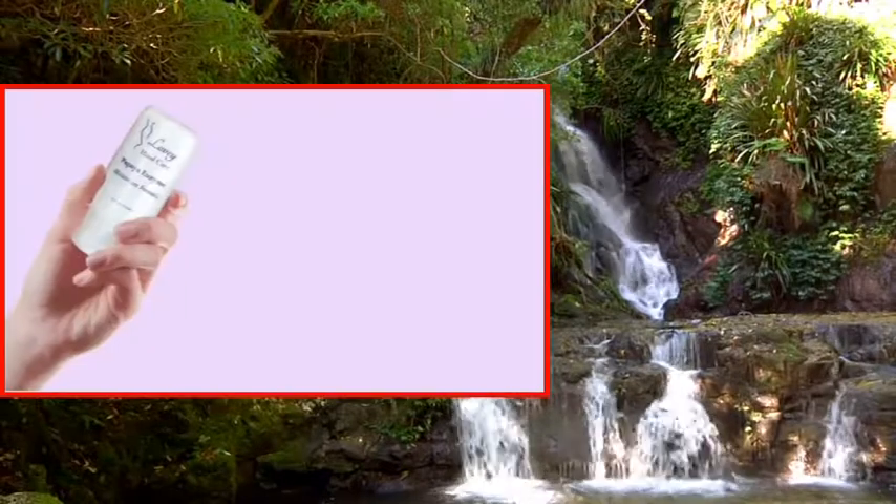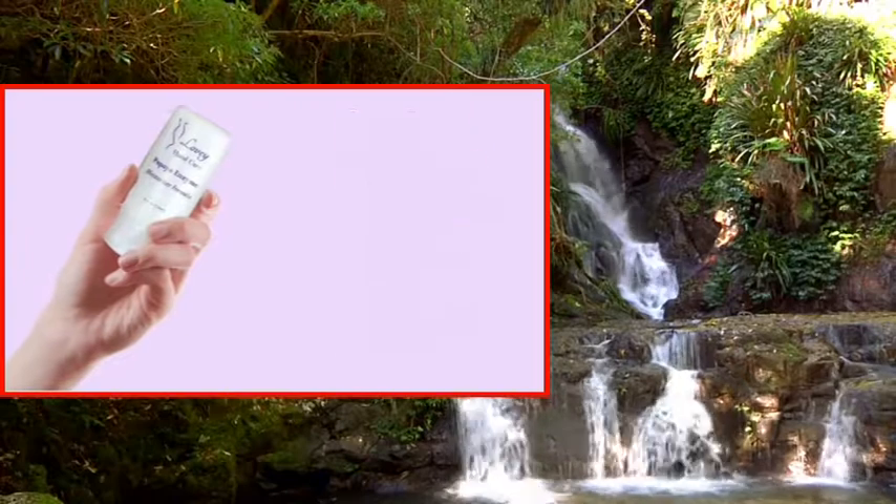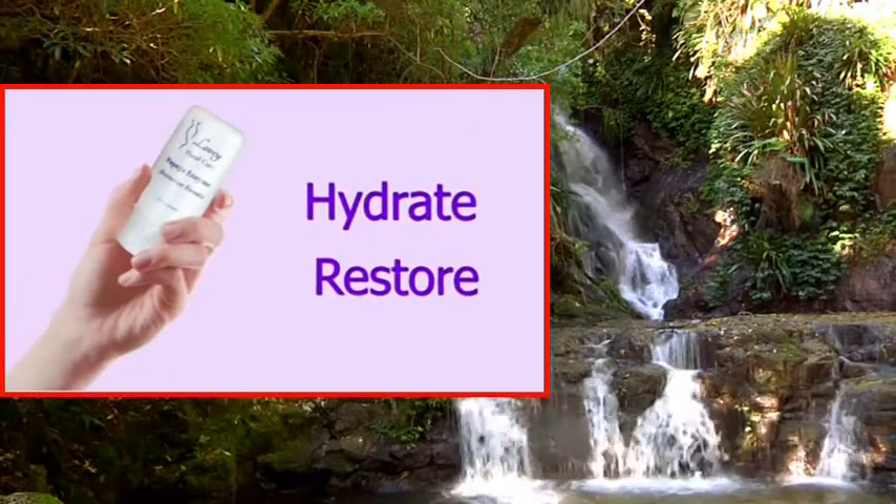The Lovey Hand Care formula is a combination of precise amounts of powerful plant extracts proven to hydrate and restore even the driest, cracking hands.